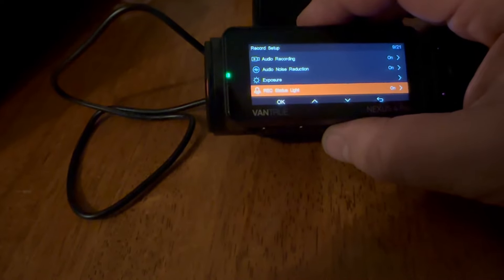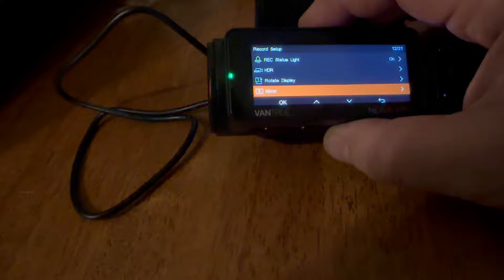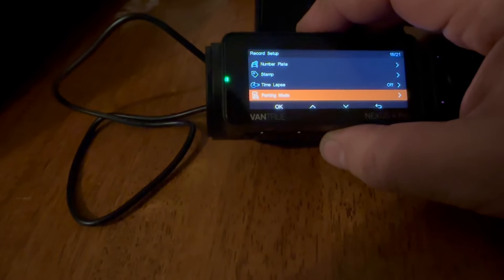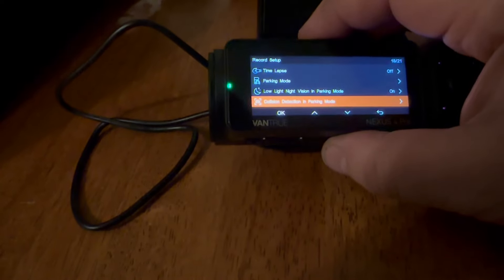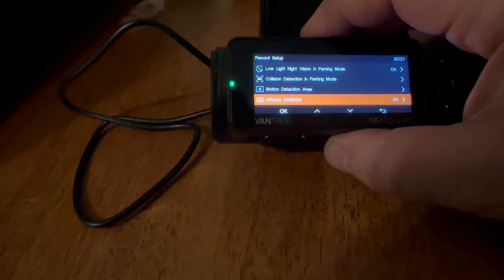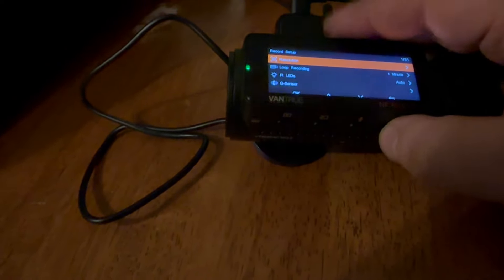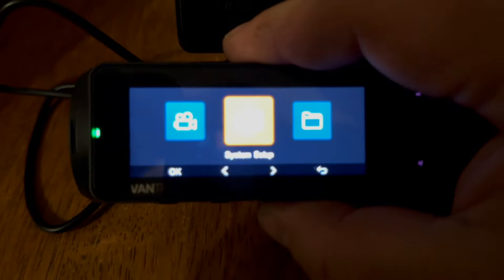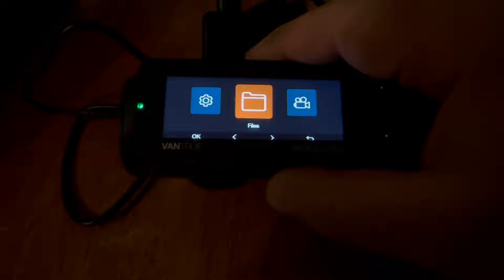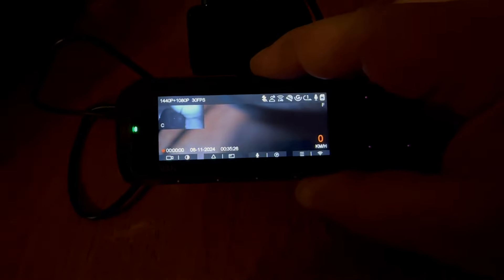There's a privacy mode — I believe if you turn it on it turns off the camera facing you. You can turn audio recording on or off, adjust exposure, enable HDR, and rotate the display. You can also download the app for this dash camera and do all these features through the app instead of on the camera itself, which makes it simple. The app downloads video super quick — some dash cameras do it really slow, but this one does it very quickly.